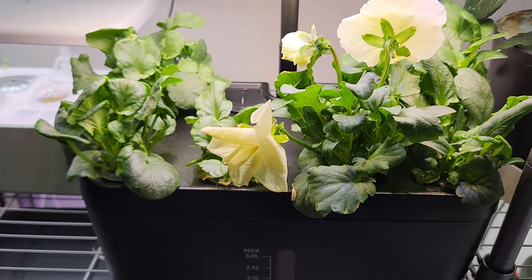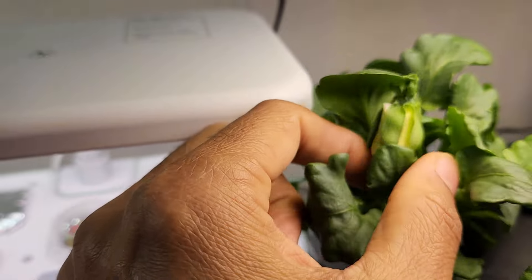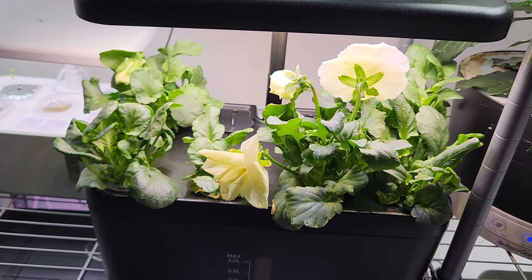Coming to iDoo, I see one plant at full bloom and the other plants have also started showing flower buds. So soon I am going to see lots of flowers here as well. This garden is also looking very well and shaping up nicely.